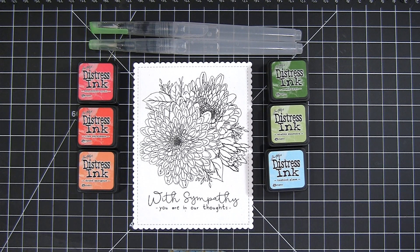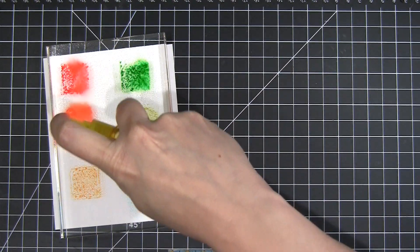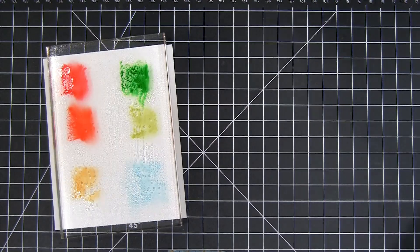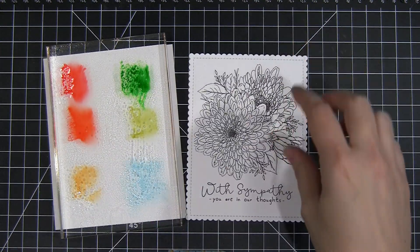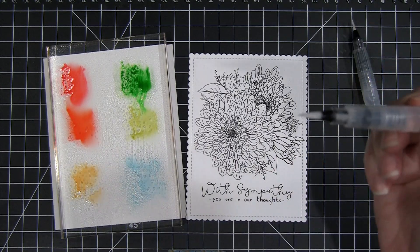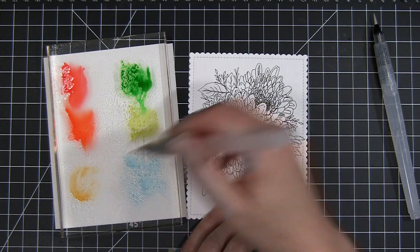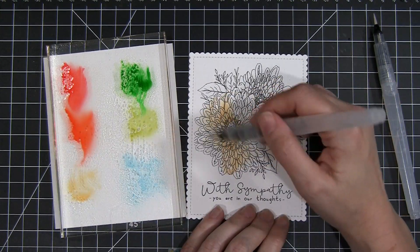I'm starting out by gathering a few of my favorite distress ink colors and placing those on an acrylic block for my palette. I sprayed it with a little bit of water to help activate those colors since I'm using a water brush instead of a real paintbrush. Unfortunately this turned out to be a bad idea as you will see, but I have a solution for that problem.